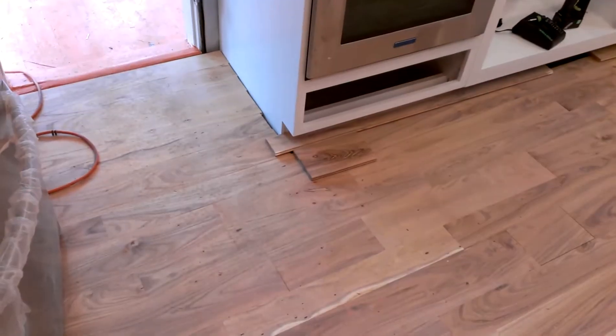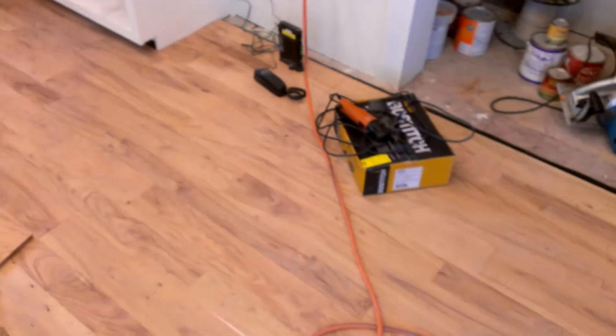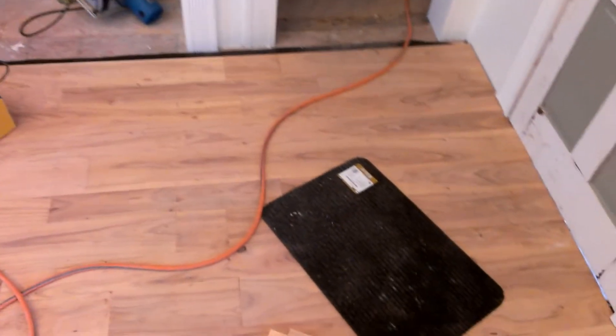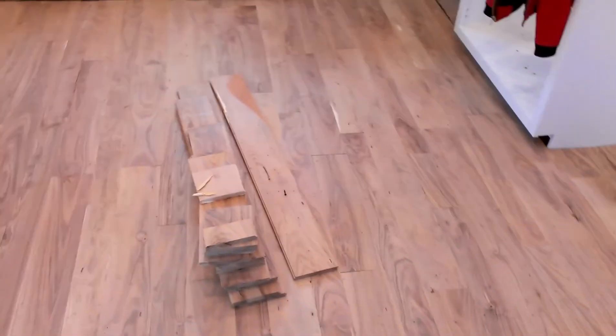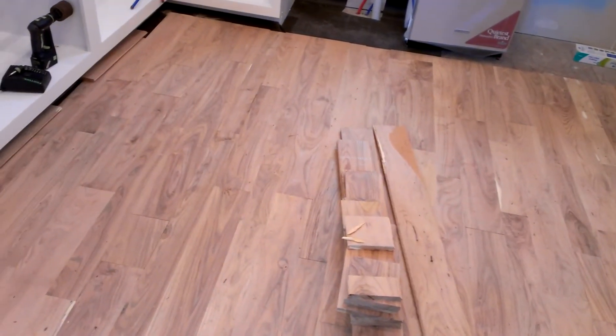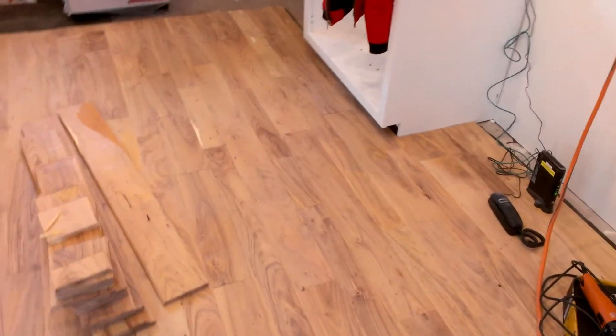This is coming along nicely. I need to go ahead and get the floor finished here. I just haven't had a chance to order the finish — I can't think of the name of it right now, something starting with V. Anyway, there's the floor. I still need to put it in the closet here. I just ran out of gas. I need to rip some strips to width, and then I'll finish up in the closet here.